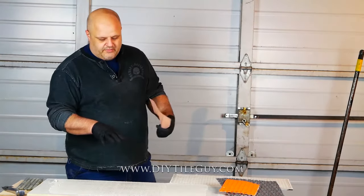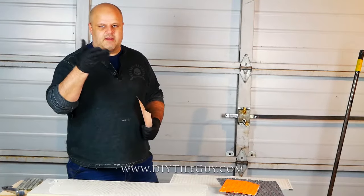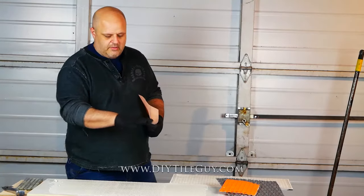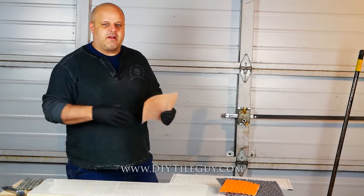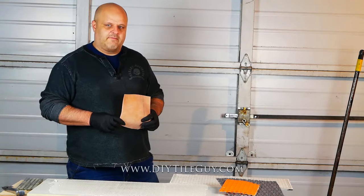What else do we use this trowel for? We use it for very, very small mosaics — very small, very thin, flat backs — some of those would go on here fine. That's about all that we use the 1/8 inch by 1/8 inch square notch trowel for.